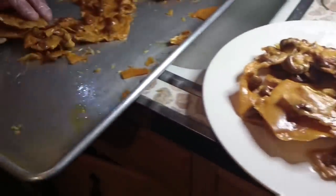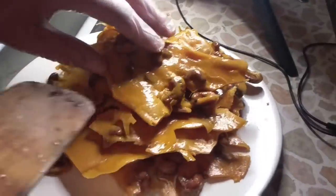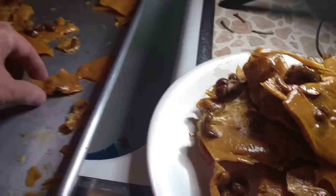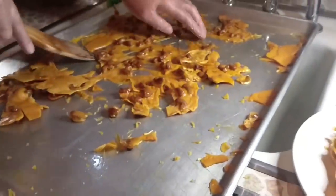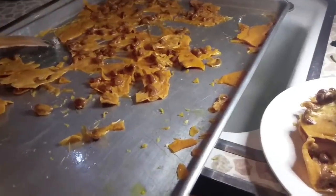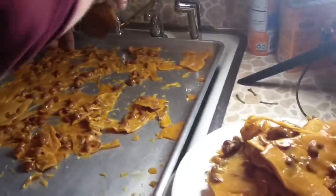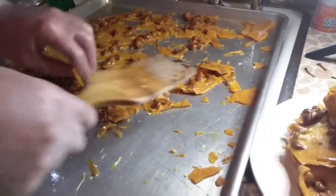We used cashews for this, but you could use pecans, you could use peanuts, whatever kind of nuts you want. It is so delicious. So once we break this up — and it doesn't take a whole lot of time or effort to break this — look at how thin this part is. This is amazing. So how do you package it and sell it? Do you put it in a box? Sometimes we'll put it in a 25-pound box of cashew brittle — that's how we sell it. But for the folks at home, they're going to put it on a tray or something. Look at how thin that is — that's just amazing.